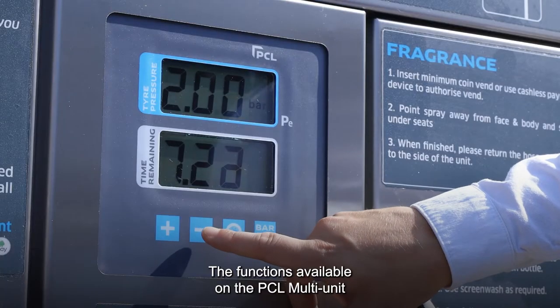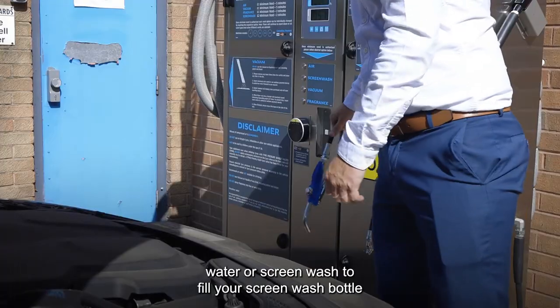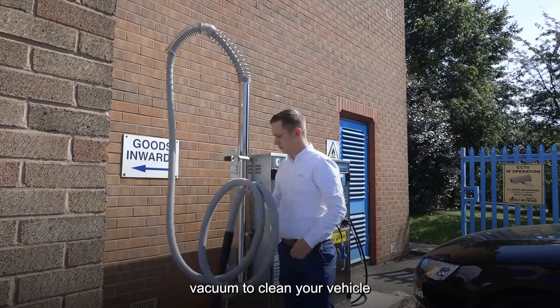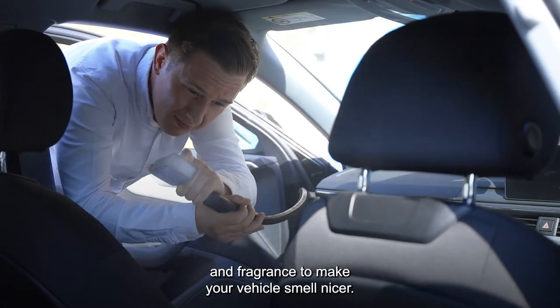The functions available on the PCL multi-unit are air to inflate your tires, water or screen wash to fill your screen wash bottle in your car, vacuum to clean your vehicle and fragrance to make your vehicle smell nicer.